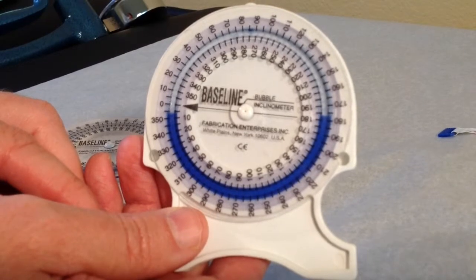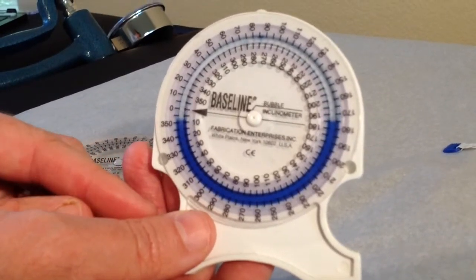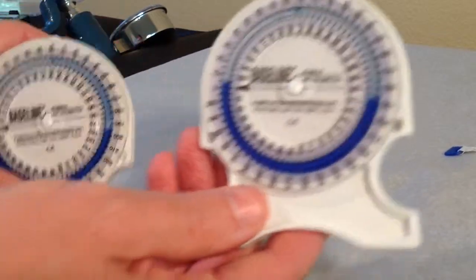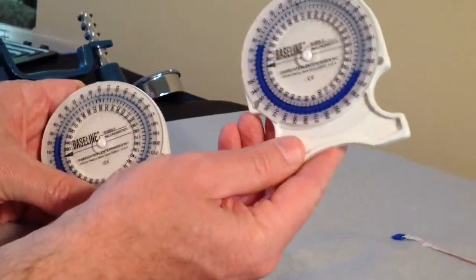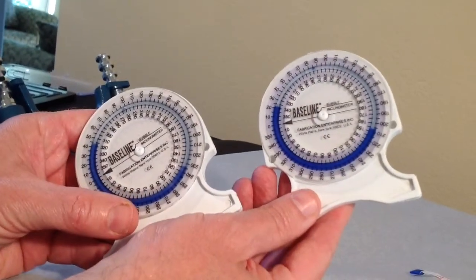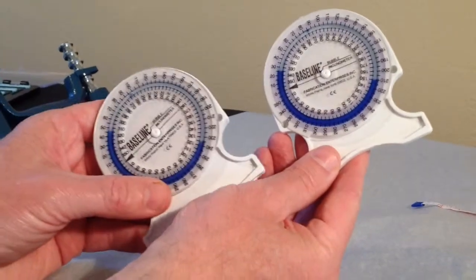Inclinometers are used primarily for measuring spine motion. They are placed in tandem in a pair. One inclinometer is placed at the top of the spine level being measured, the second inclinometer at the bottom, and the bottom measurement is subtracted from the top measurement to obtain the measurement angle.